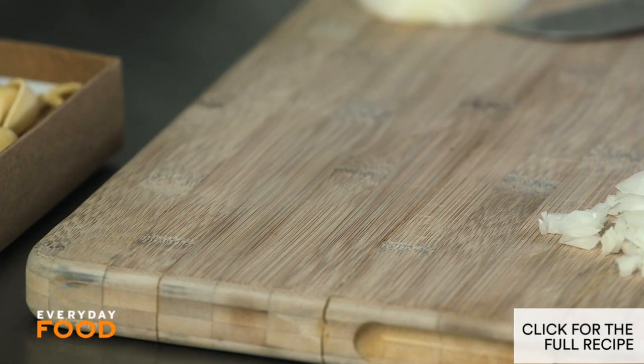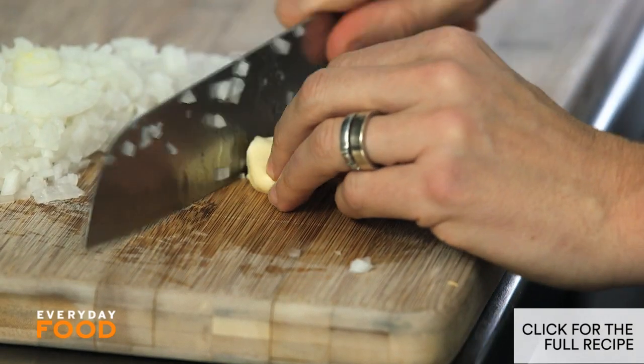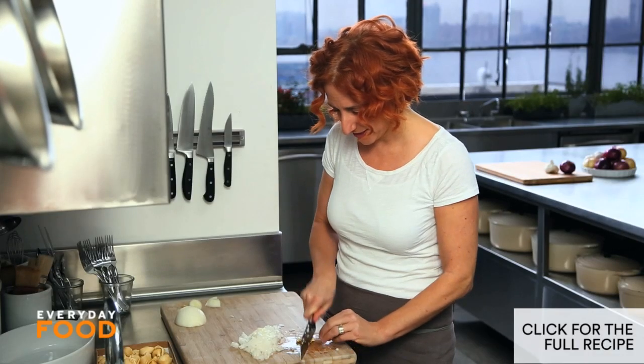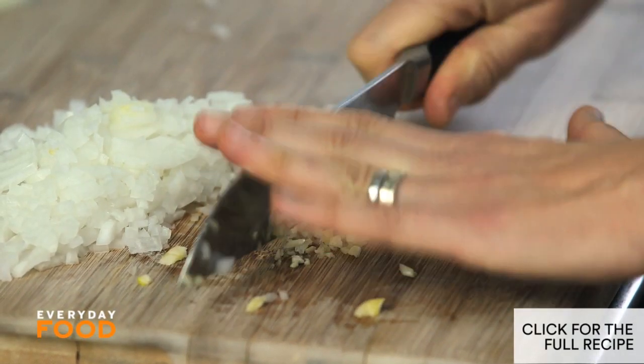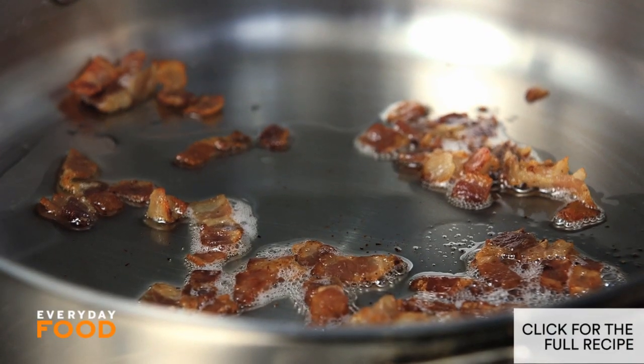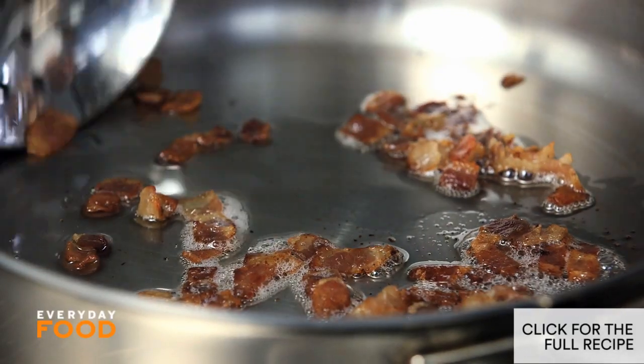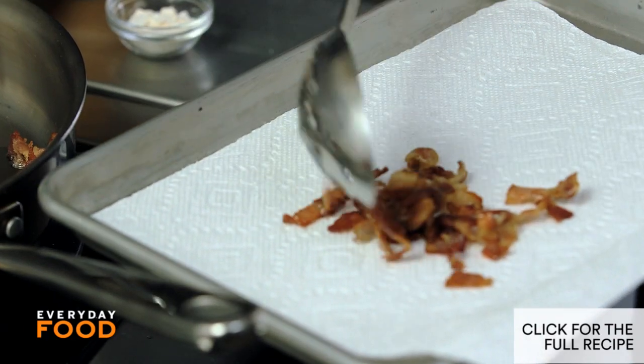You'll also need one clove of garlic. If you wanted to use your garlic press here, that would be good. I often do. I already have four slices of bacon cooking, and they seem like they're just about ready, so I'm going to take them out of the pan. Bacon is crisped up, and there's some fat in the pan, which I'm going to leave in there because I want to cook my onion and garlic right in that pan.